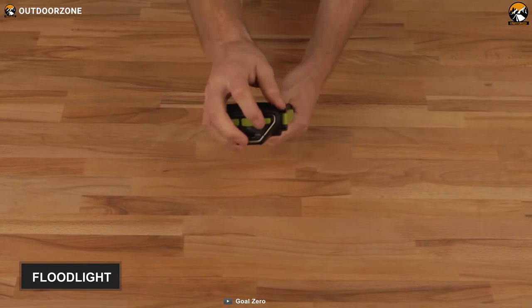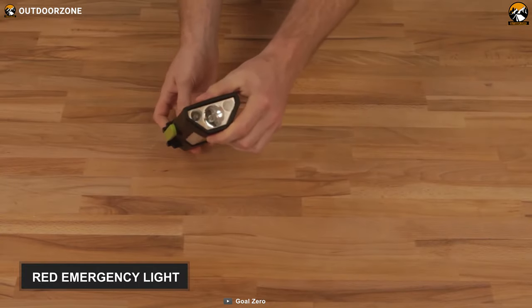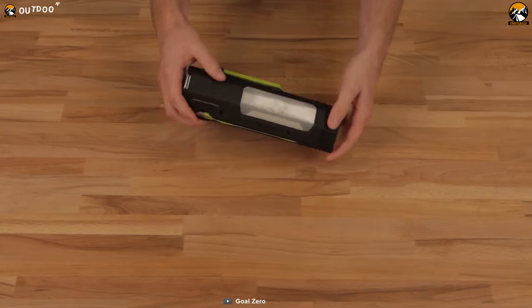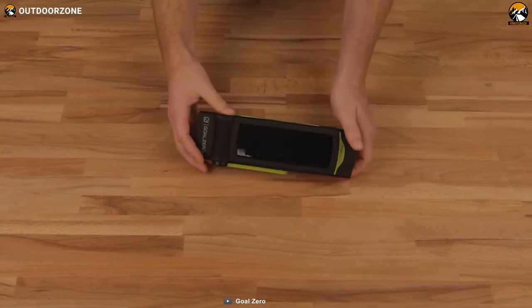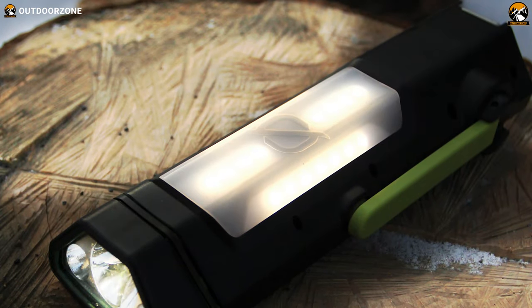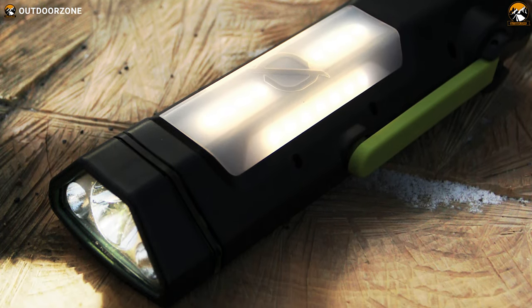Besides, it has multiple light options such as floodlight, spotlight, flashlight, and red emergency light that make it quite useful for several situations. The Goal Zero Torch 250 is not just a flashlight, it's a lantern and a recharger all in one. If you have it with you during an emergency, consider that you have power and light anytime you need.